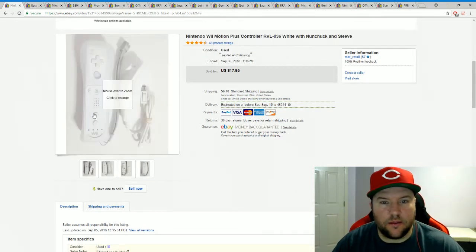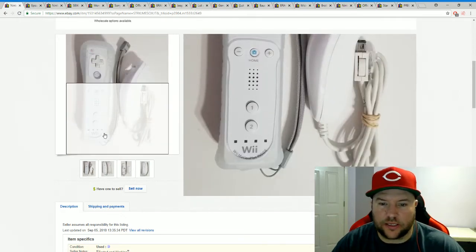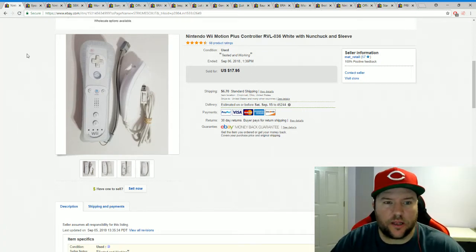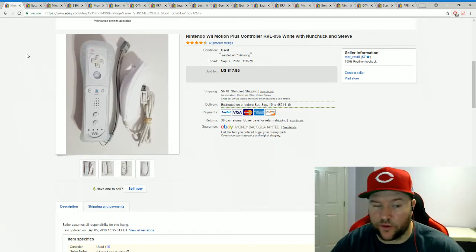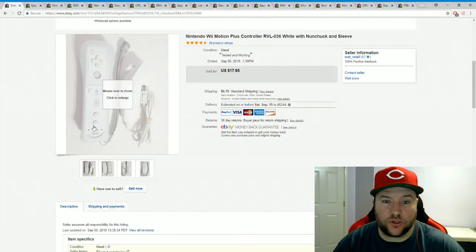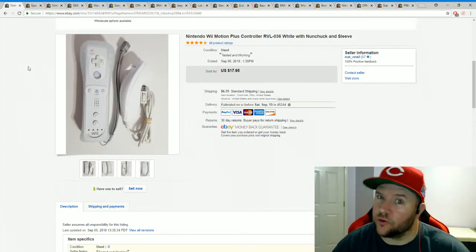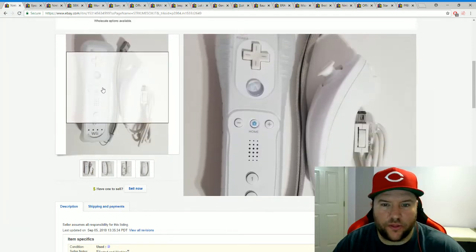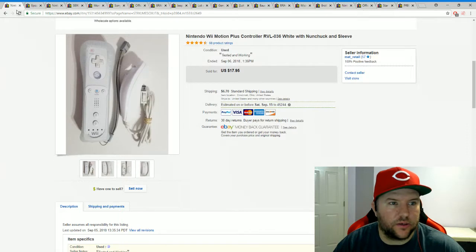This is a Wii Motion Plus controller — a newer Wii remote with Motion Plus built inside. I picked it up from Salvation Army. I don't buy a whole lot from there, but I walked in and there was a box of Wii stuff: a console, four controllers, and cords for $25. I'll sell the system for $25 to get my money back, and everything else is profit. This controller sold for $17.95 plus shipping, and it came with the Motion Plus remote, a nunchuck, and a sleeve.